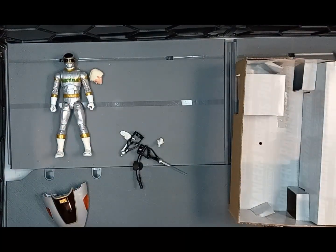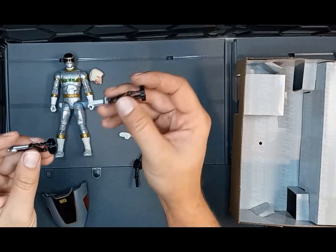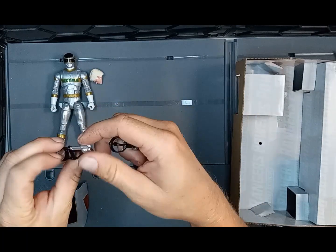In that bag we have the Super Silverizer in both blade mode and blaster mode, which is kind of nice.